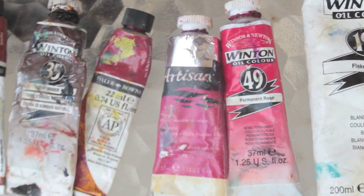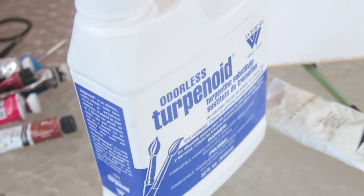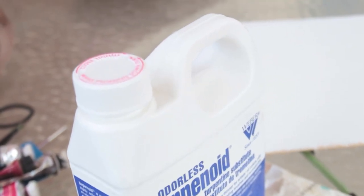Hey everyone! Today I'm going to be showing you two examples of how I paint roses. I'm using oil paint with terpenoid as a thinning medium, and a wood panel primed with gesso as my painting surface.